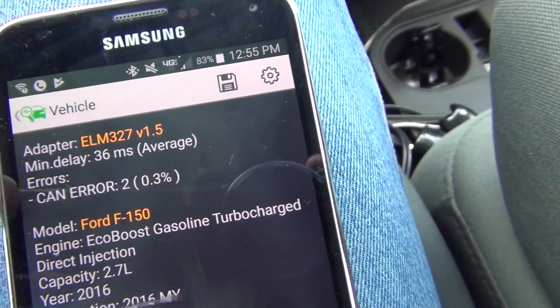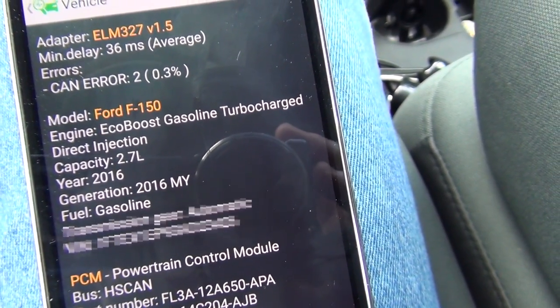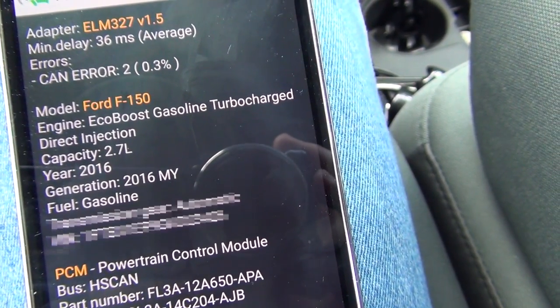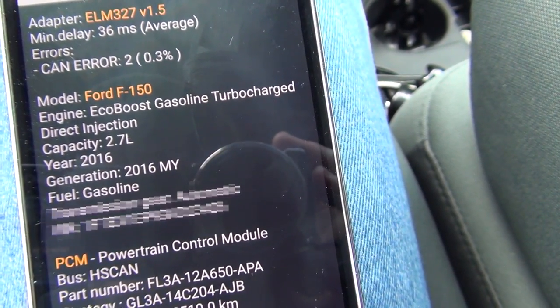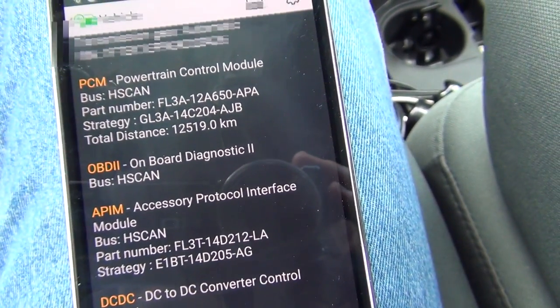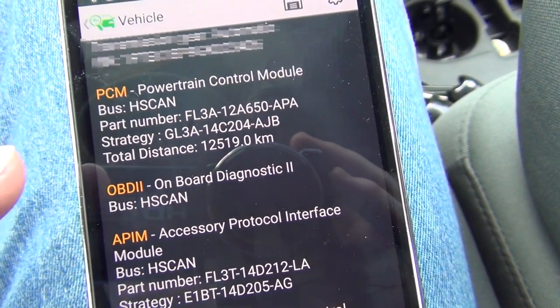This tells me my adapter model. It's a Ford F-150 EcoBoost gasoline, direct injection, 2.7 liter, 2016, generation 26, EMI fuel gasoline, automatic, my VIN, PCM — powertrain module. Gives me all that information.